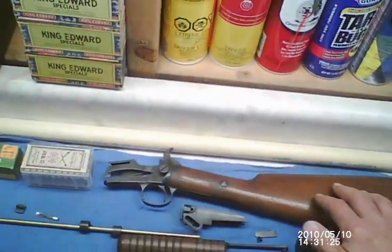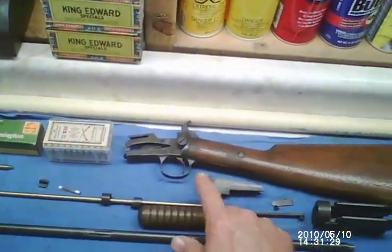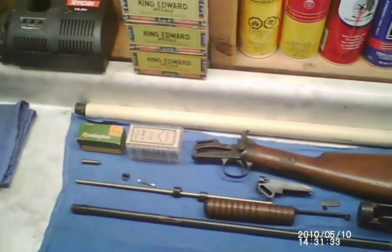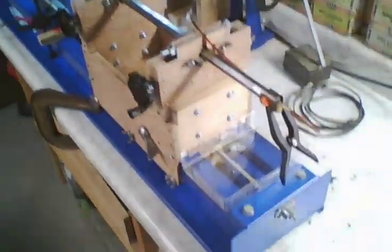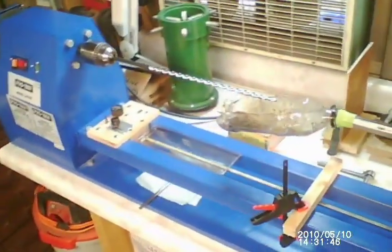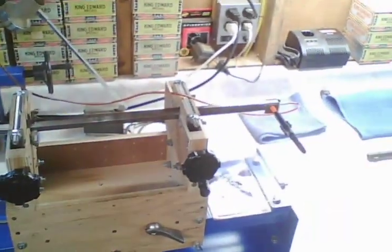They've already got damage. The stock has been cleaned up with just a light coat of finish put on it. Re-bluing and de-rusting is done on all the metal parts, and it's waiting on a barrel relining job. Over here we have the barrel for the Winchester 1890 and a modified 40-inch lathe made for line boring these old .22 rifle barrels.